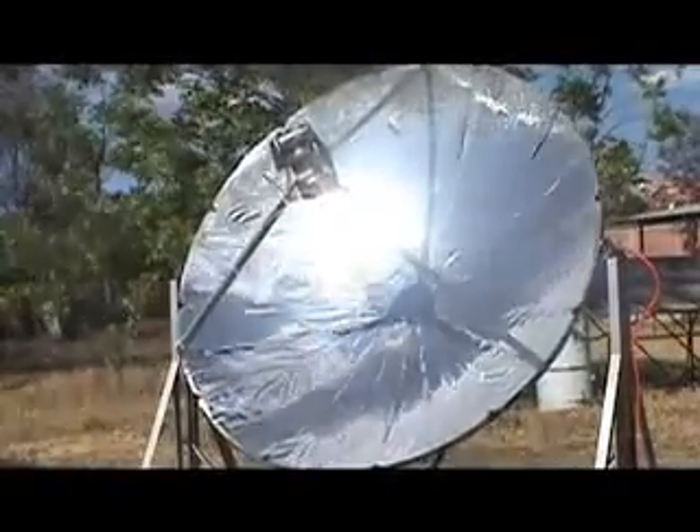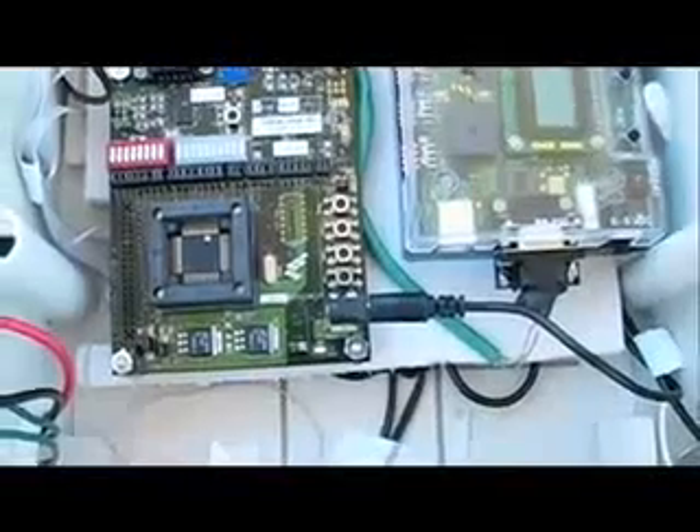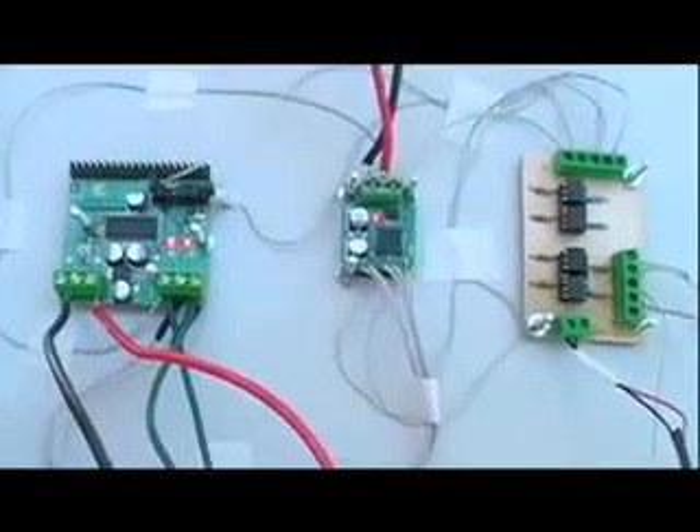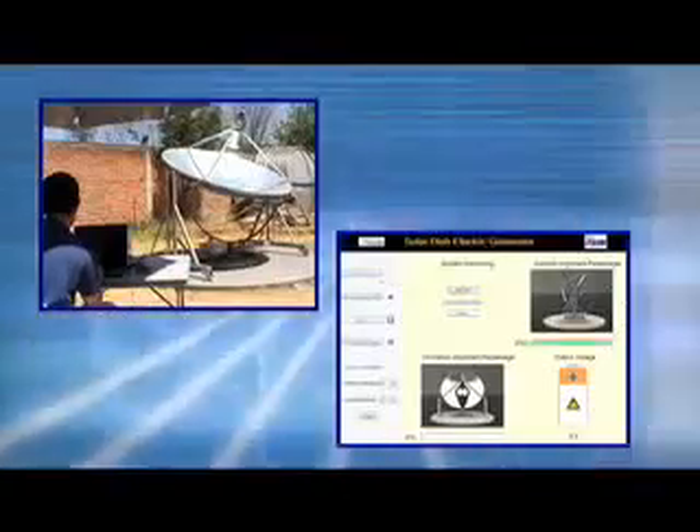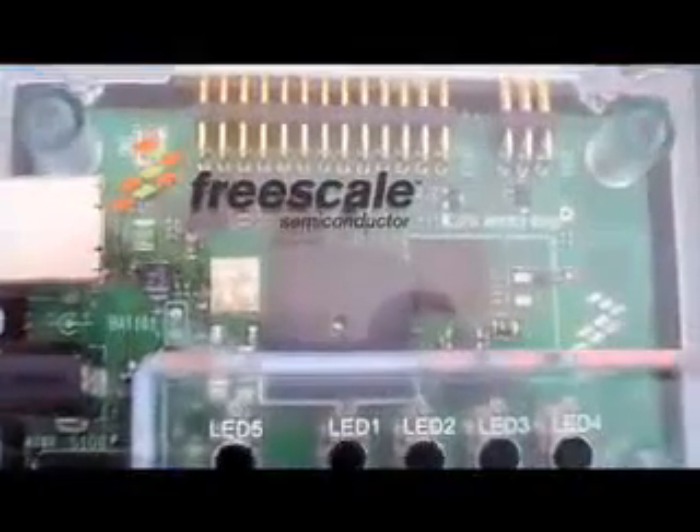The sensing measurements are introduced to a control algorithm implemented in a Freescale microcontroller. The control phase, together with Freescale's power electronics technology, allows us to move and align each of the axes of the active sun tracking mechanism. This system is monitored and manipulated remotely through a personal computer using Freescale's ZigBee technology.